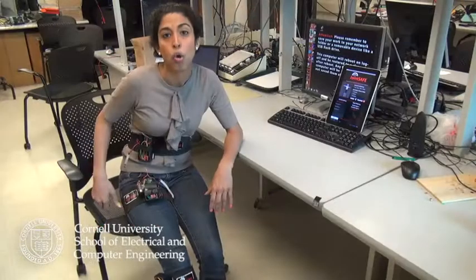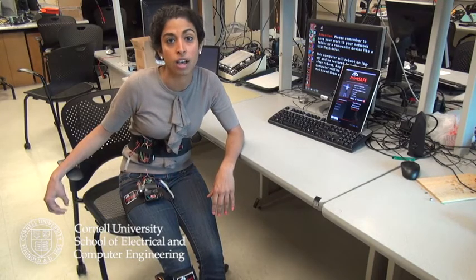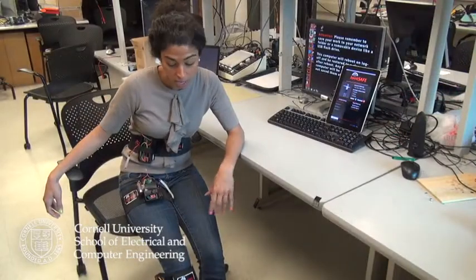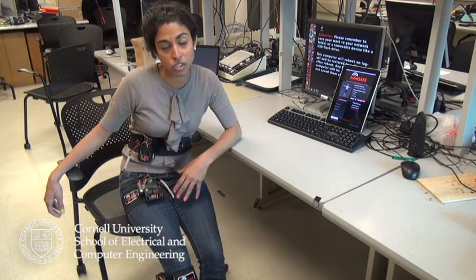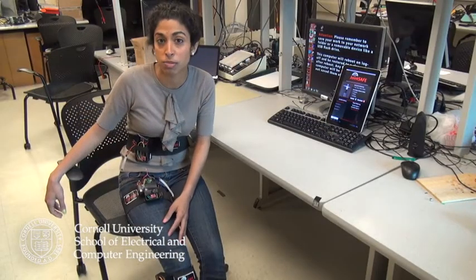The idea behind the project was three years ago when I was a bachelor at Cornell and I was in Professor Bruce Land's ECE 476 Embedded Systems class. The project started off as something called HipSafe, and the idea was the same thing — we wanted to create a wearable sensor system that could measure motion of an injured hip for patients that have undergone hip replacement surgery.